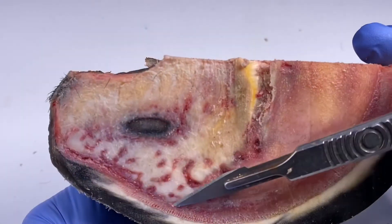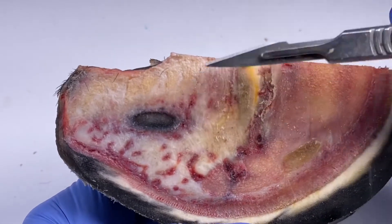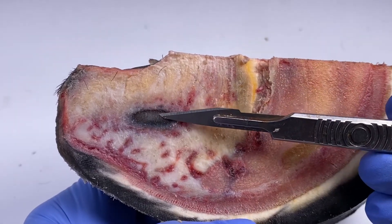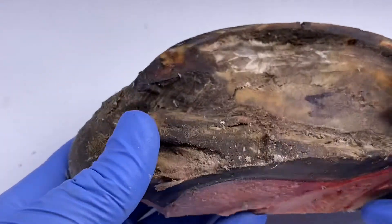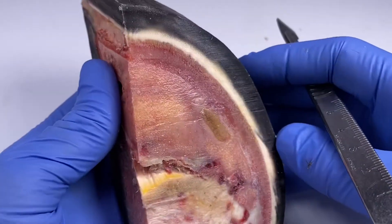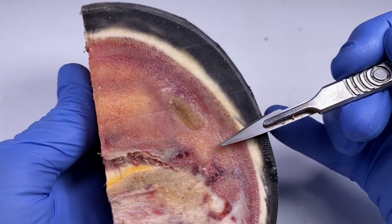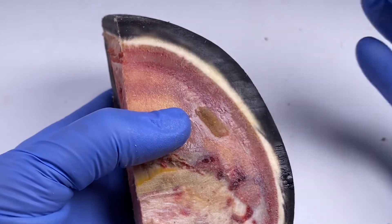It was pretty amazing just how big this was. This part here is the collateral groove of the frog, and so we're almost at the very edge of the collateral groove, the very end of it. The next thing about this is the area where the sensitive lamellae — which comes off the coffin bone — are going to interdigitate with the insensitive lamellae which are coming off the hoof wall.